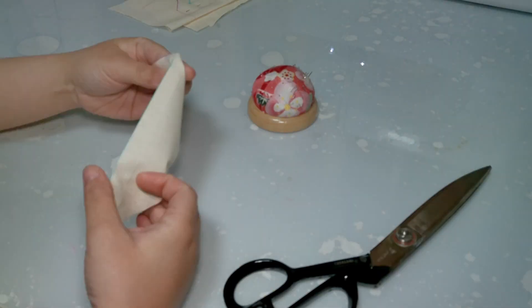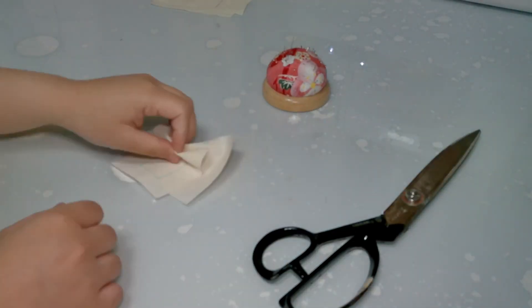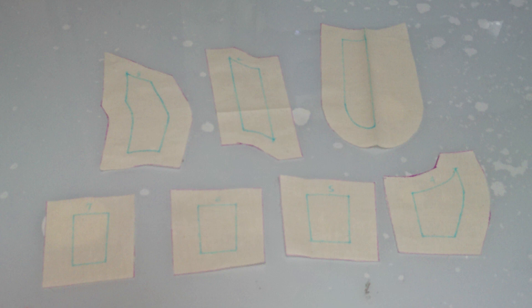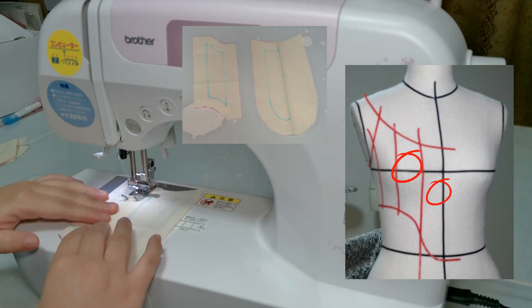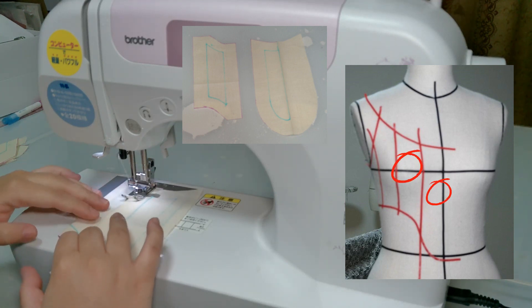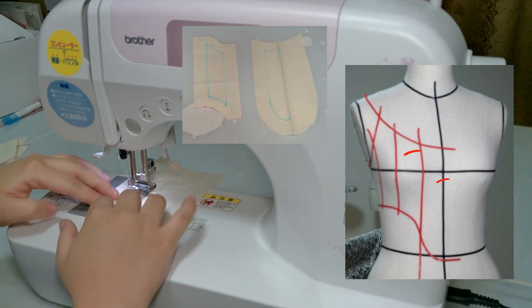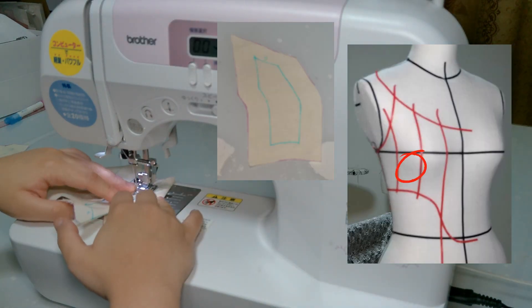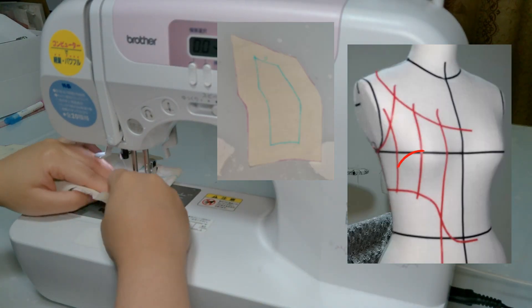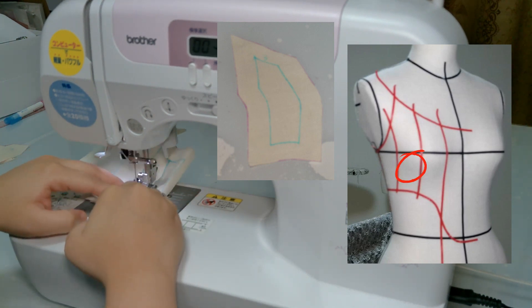After tracing all the lines, the next step is to cut the fabric. This is how it looks after cutting. After cutting, the next thing to do is to sew and connect all the parts of the corset. The first thing I'm going to sew is the two front parts. After sewing those two, the next part to connect is the third part of the corset.